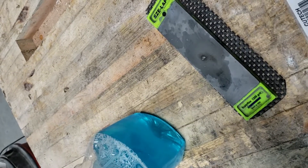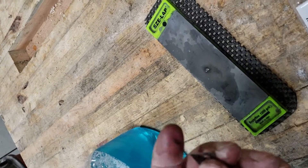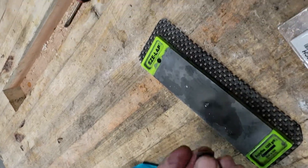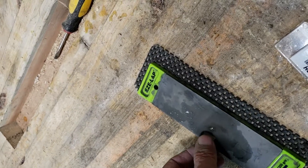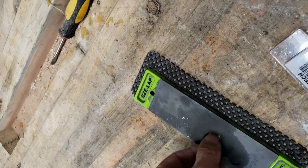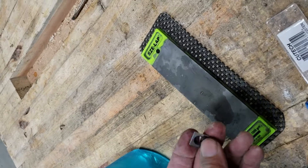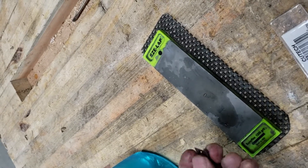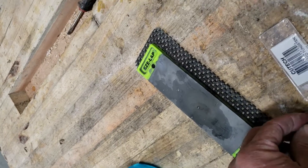Then you can use this edge just a little bit here to take that burr off. There's a very small burr on there, just do a little bit like that to take the burr off. And basically you double the length of your cutters.